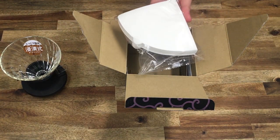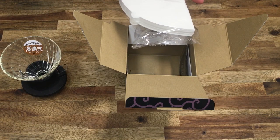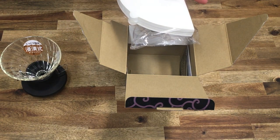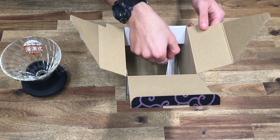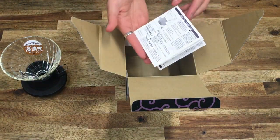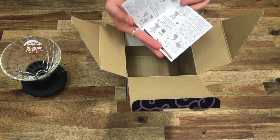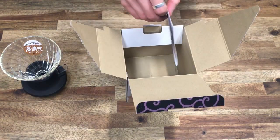I definitely recommend looking into purchasing some higher quality filters from either Hario themselves or Kafec. We've got plenty to choose from on our website if you're interested. We also have a little booklet that goes through all of the care, how to use, and some cleaning instructions.